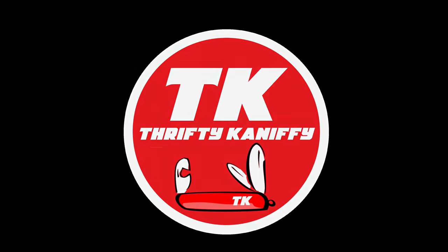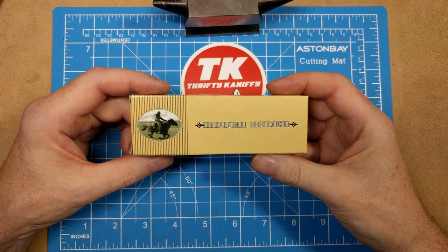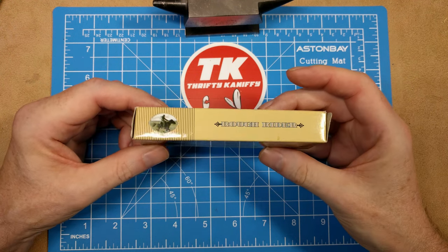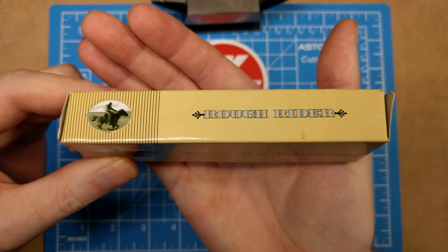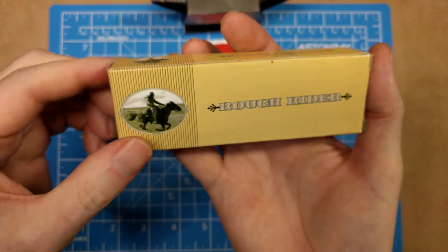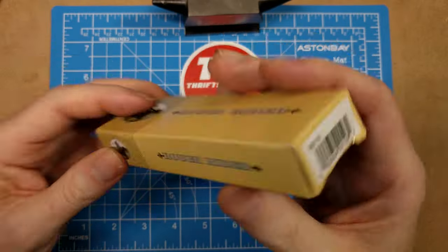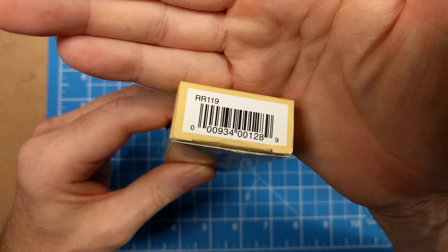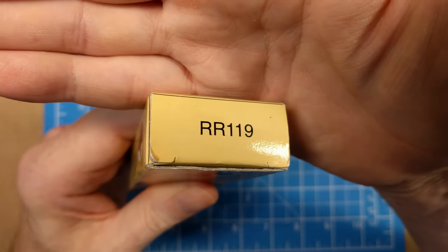You're watching Thrifty Kniffy. Hello everyone and welcome to Thrifty Kniffy. I'll be taking a look at an older Rough Rider today. It comes in this box — this old style yellow box with the 'RI' spelling on Rough Rider. Got the guy on the horse, the oval shoe, the oval picture here. There's the barcode on this side, and we're looking at model number RR119.